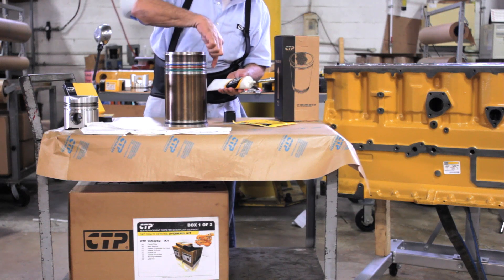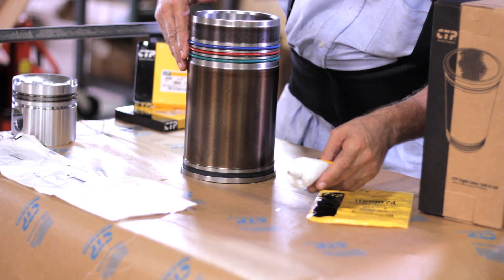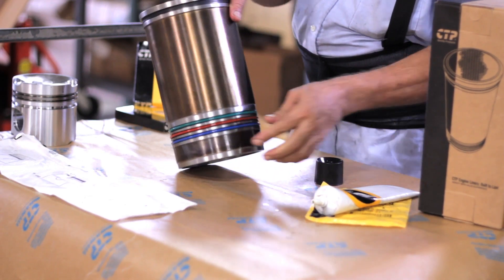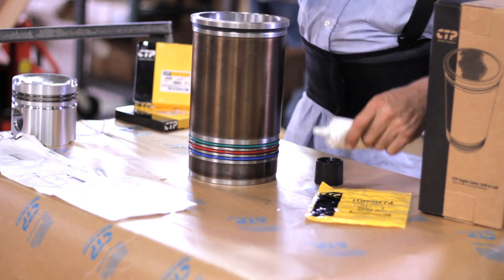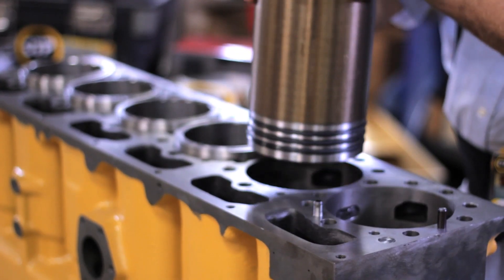Once the seals are placed, we proceed to use a lubricant. This lubricant prevents the bottom and top seals from bending or damaging. Excessive vibration may cause serious damage and high repair costs to your engine. This is the proper way to prepare a liner before installing into the block.